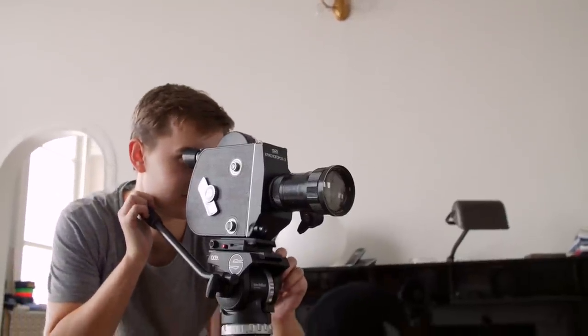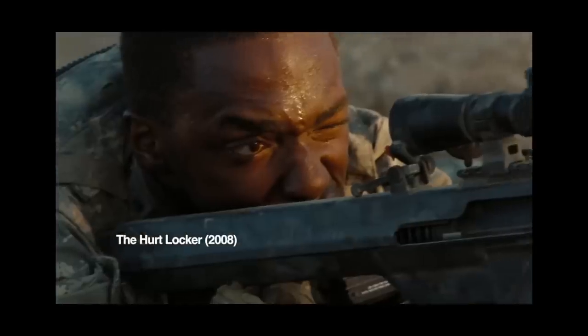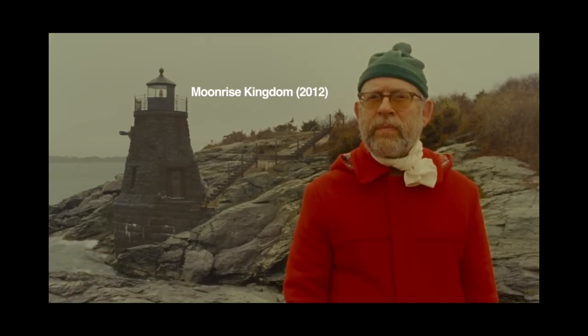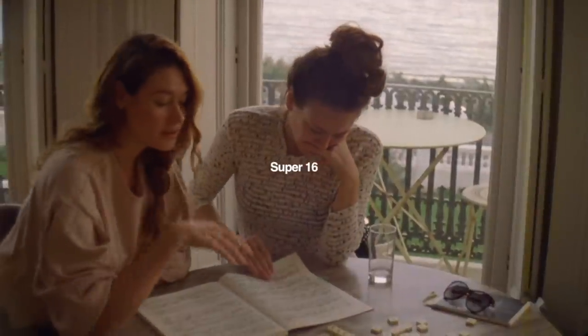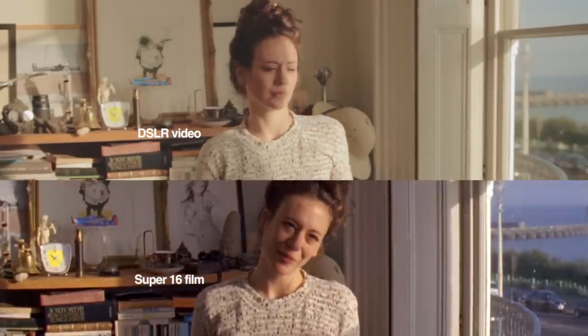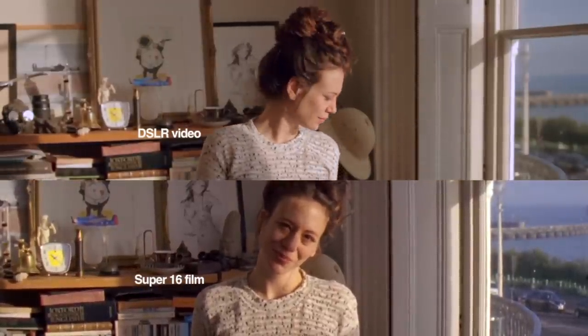Recently I've been trying out real film, this time Super 16 — the format used for The Hurt Locker, City of God, and Moonrise Kingdom. I like it a lot; it doesn't look as vintage as Super 8 but it has a bit more character than Super 35. I really want to shoot on film every day but simply cannot afford it. So I set up my DSLR right next to the film camera, recorded with both, and tried to match the film look as closely as possible. Here's what I've learned.